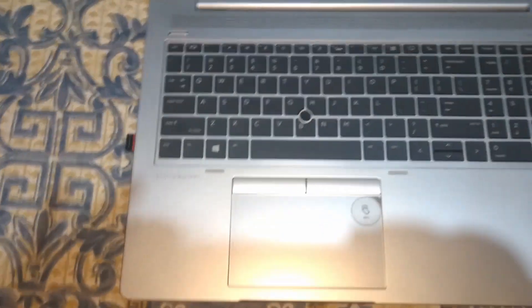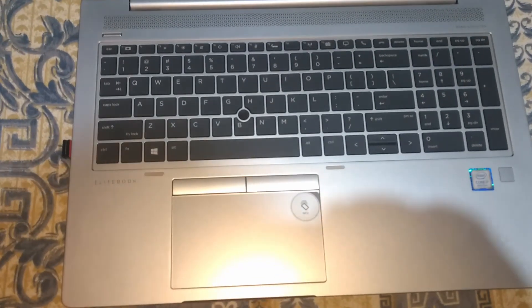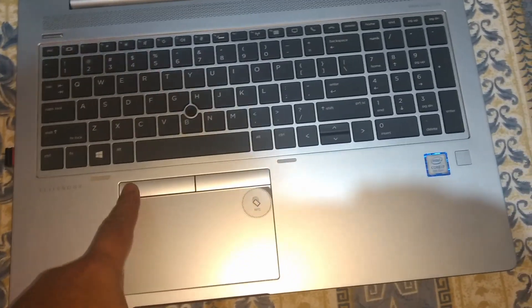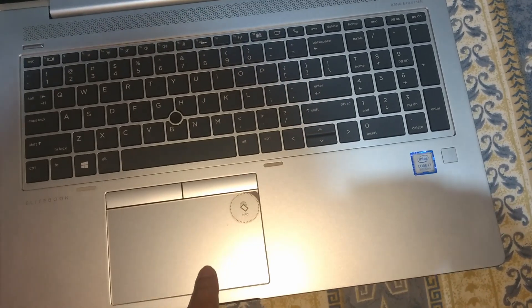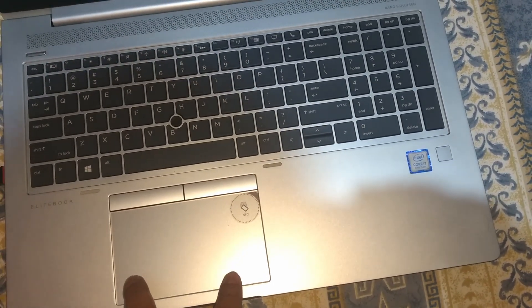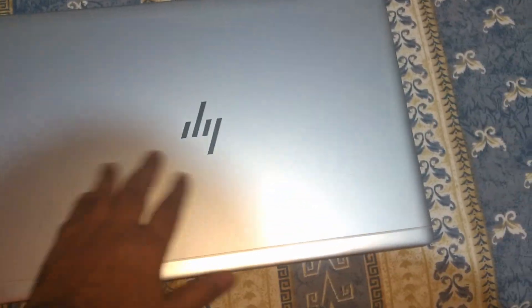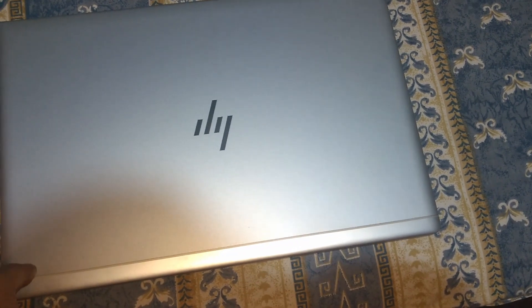It has a unique looking trackpad with two buttons on the side instead of the normal bottom-facing buttons. It also has a webcam with a cover for privacy. On the top it's metallic and the rest is plastic.